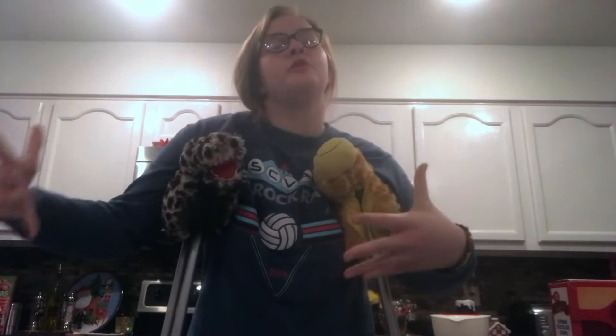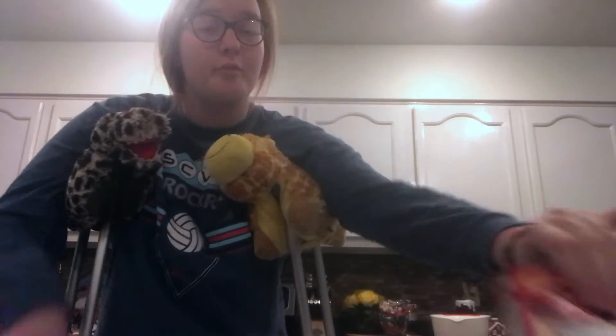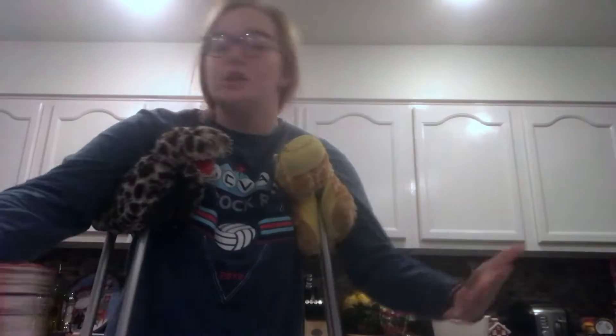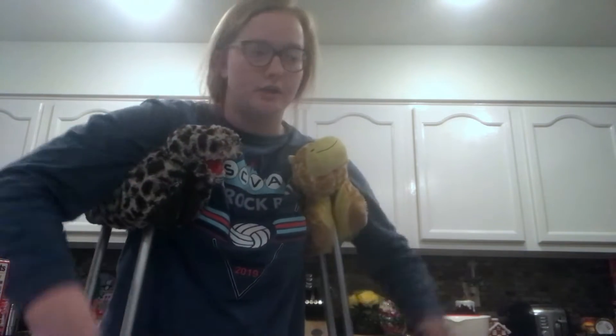So today on Crippled Adventures, I got that knee surgery going on. We're making brownies from a mix, and I gotta find the measuring cups. That's gonna be a challenge.